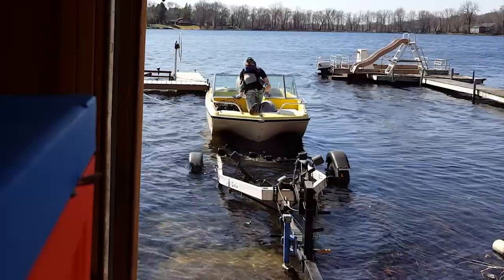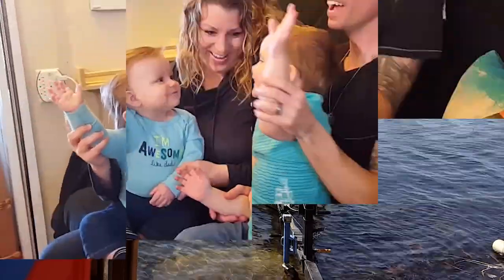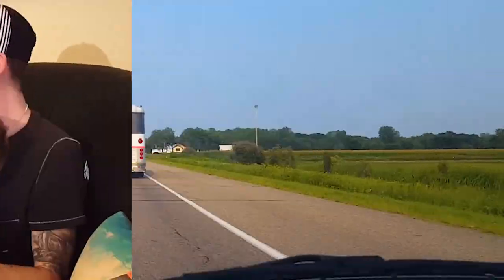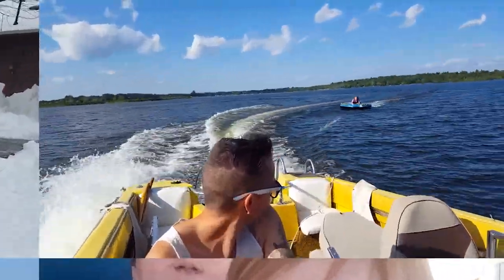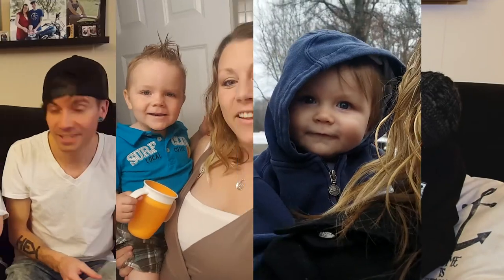We're getting ready to de-winterize this. In this episode of The Renegade Life, the weather is finally getting warmer here in Minnesota, so we tackle some projects on the bus. We also decided to take the boat out of the boathouse and sail on the water.